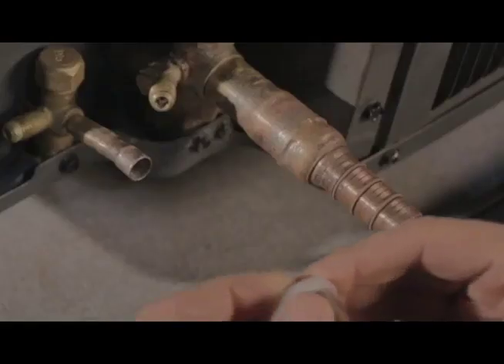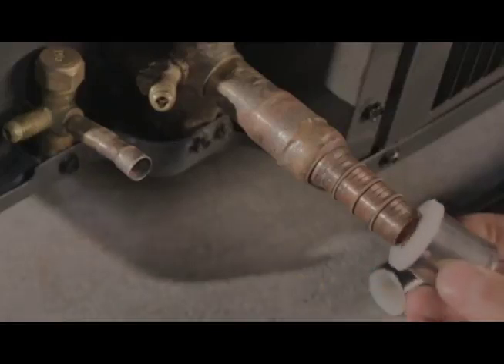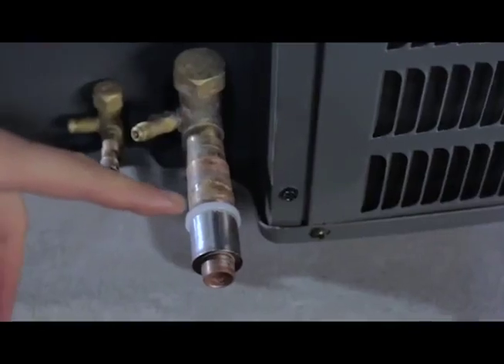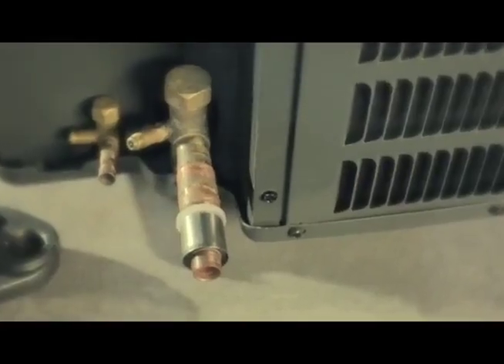Next, snap the plastic isolation collar onto the stainless steel crimping sleeve. Ensure the three inspection holes are at the end closest to the isolation collar.